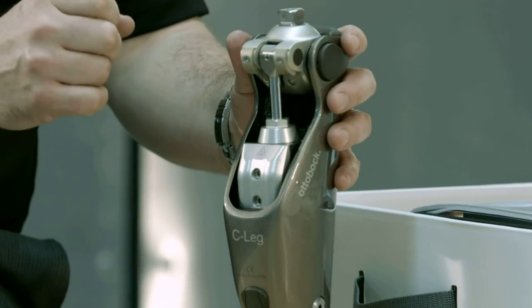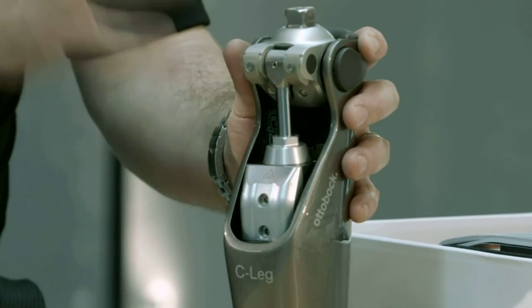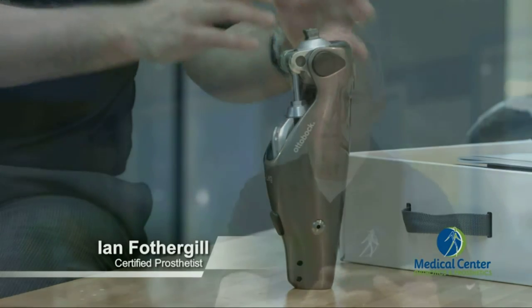This one has been waterproofed, which is a big advantage for a lot of people who want to be out and about in wetter environments. It's also a lot more stable — there are more sophisticated sensors that really add stability when you're walking, and on the other side, the sensors help with fluidity when walking over different terrains, on ramps and stairs and so forth.